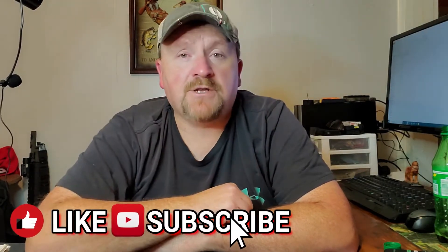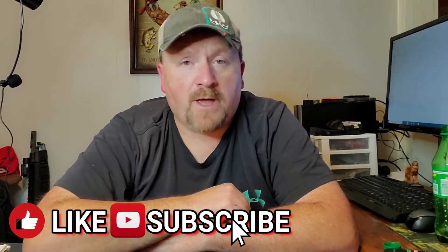Hey everybody, Cast of Brass here with you today. If you're not a subscriber, I hope you hit that subscribe button down there. Also hit that notification bell, that way you'll be notified when we upload right here on YouTube. Also follow us over on Instagram, Facebook, and TikTok — all the links are in the description, or just go over to those platforms and search Cast of Brass and you should find us over there.